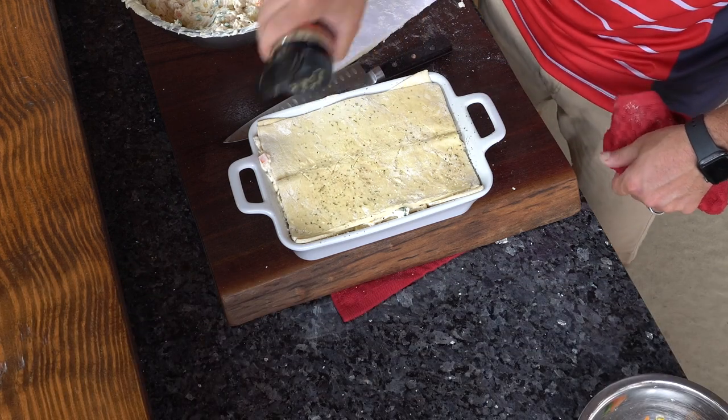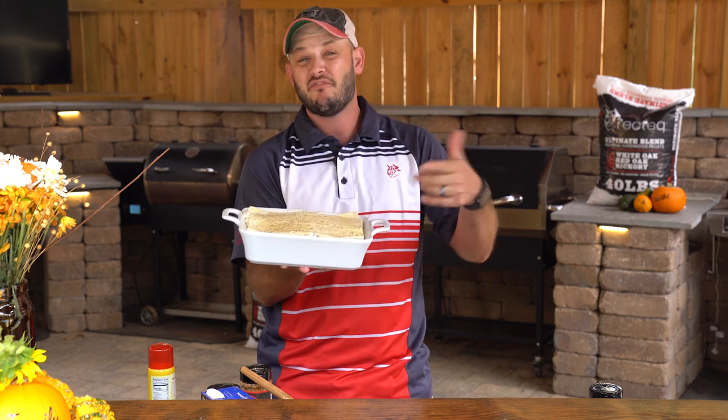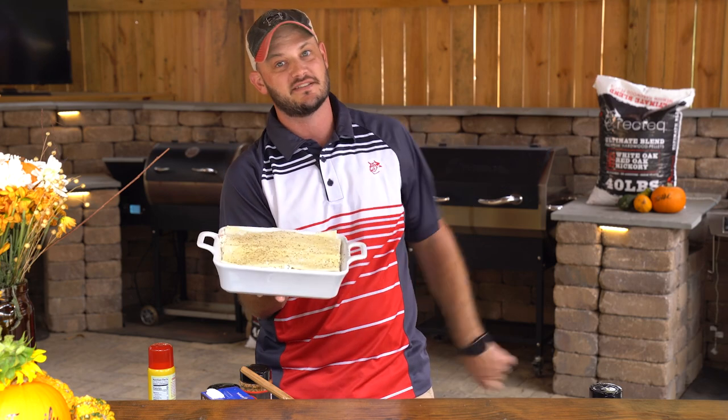We got that RT340 preheated to 375 degrees with those ultimate blend pellets, because we are cooking the ultimate turkey pot pie. About 45 minutes until it's golden brown, delicious, poofy, bubbly, and hot. It's dinner. See you at the RecTech.